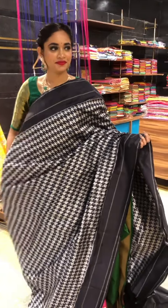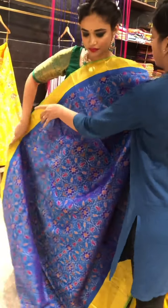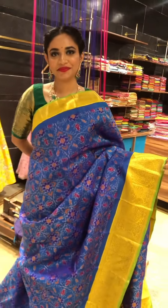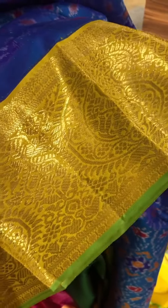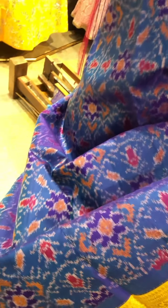Going to the next saree, we have a Kanshi patu with ikat design. It is a beautiful mustard yellow, greenish yellow border — a beautiful mango design golden saree border. It has a tinge of parrot green piping. And the body is beautiful blue with ikat print. Look at the beautiful color combination and nice shaded body.